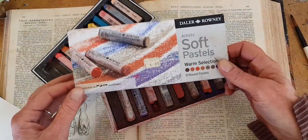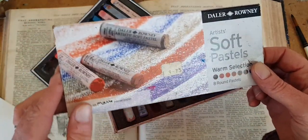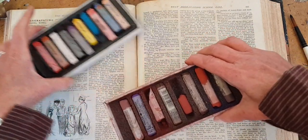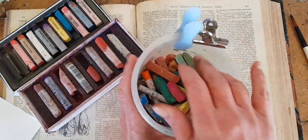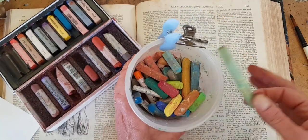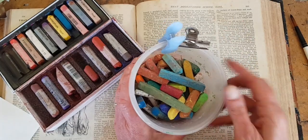I'm going to show you the cover of the Daler Rowney because they come in these incredible autumn colors in case you want to go out and look for those. You should. I am also going to show using some of these — these are super cheap, cheap, cheap broken bits and bobs from the broken bits and bobs pastel box. So use what you got.